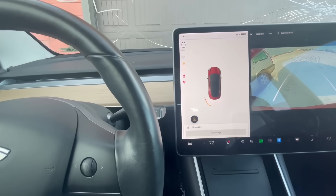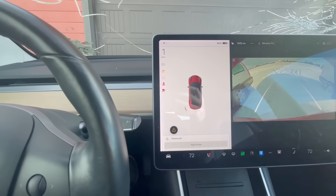It does the detection on both sides, which is pretty interesting.